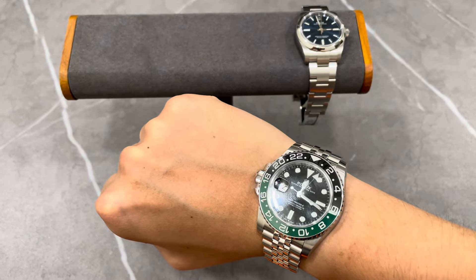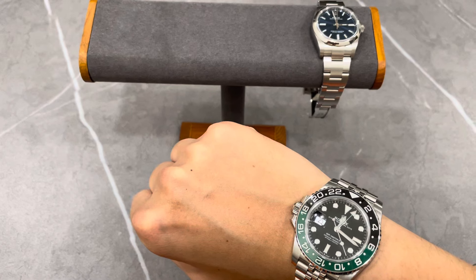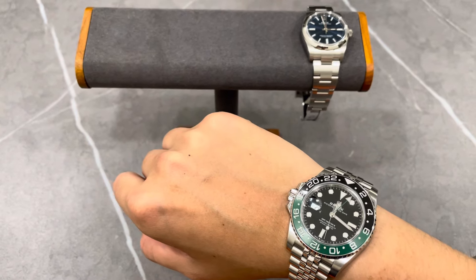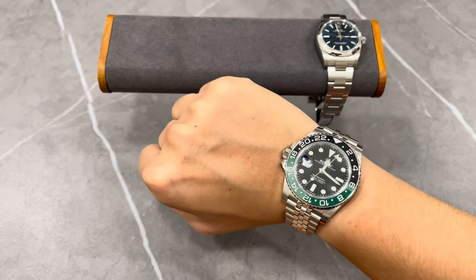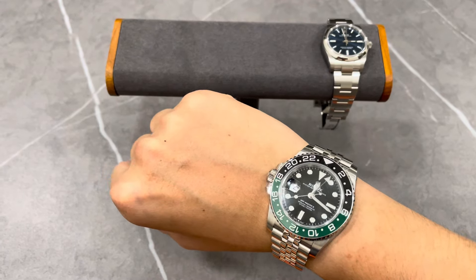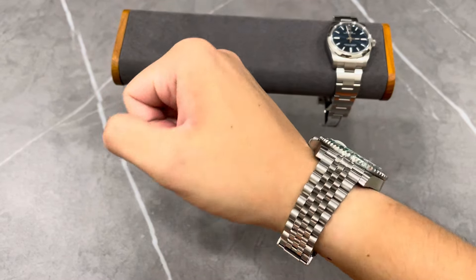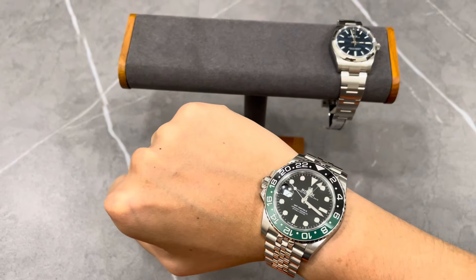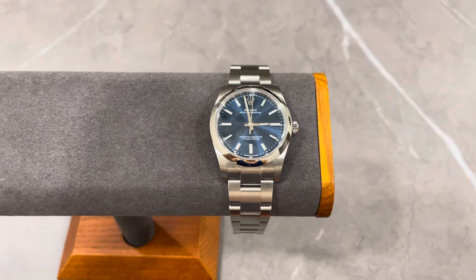Some of you may feel it looks a little big, but honestly it's not. Just like my Tudor 1926 — some of you commented saying it's 41 millimeters, but in actual fact the Tudor 1926 is 36 millimeters. Maybe it's the angle of how I video the wrist shot. Nonetheless, this is the 40 millimeter GMT Master 2 Sprite and I really love it. It's one of my daily wearers whenever I travel, and this Oyster Perpetual also gets a lot of wrist time for its beautiful blue dial.